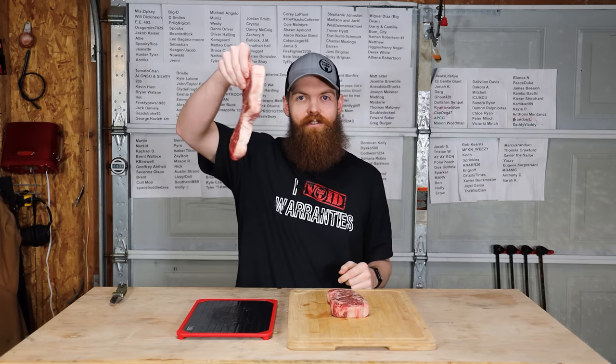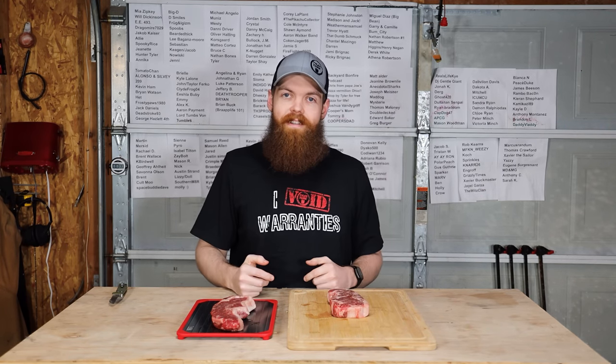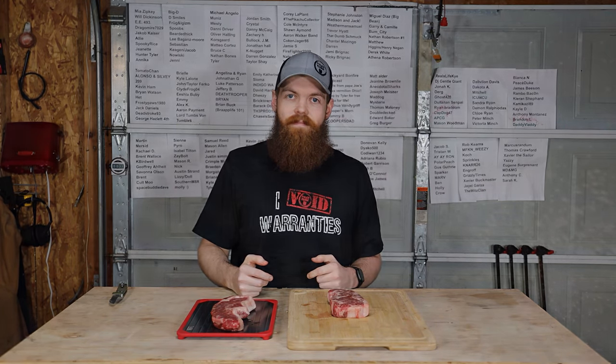I'm going to get this on the grill and cook this up for dinner. Thank you guys so much for watching — I hope you enjoyed it. I'll see you in the next one.